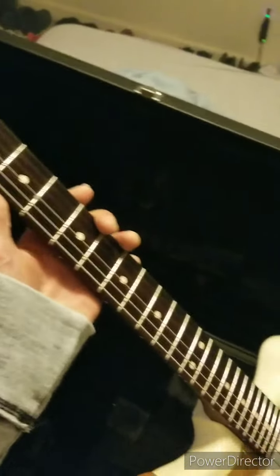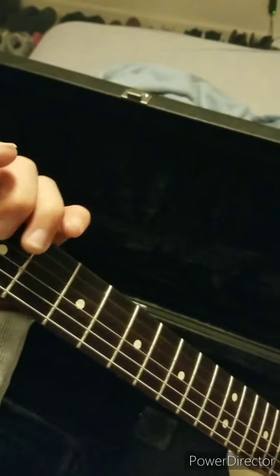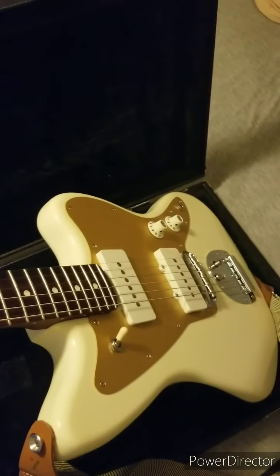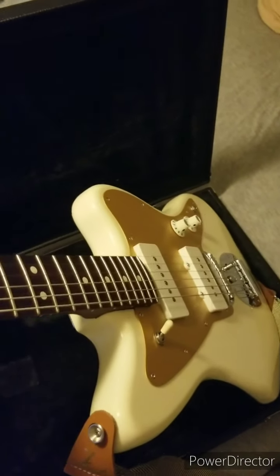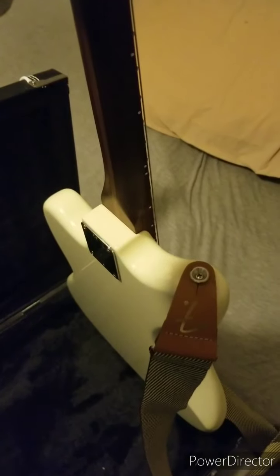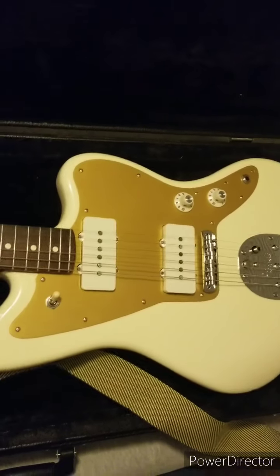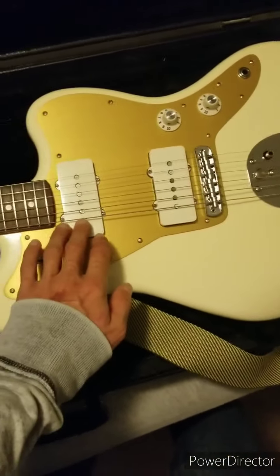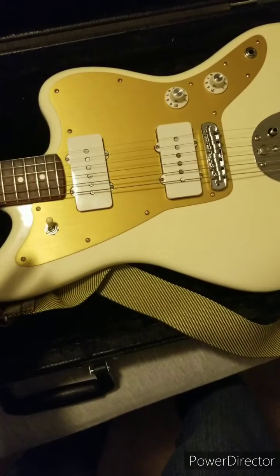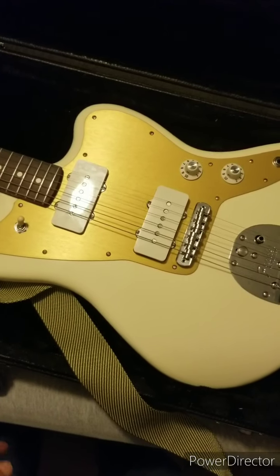It has a more modern Fender neck — a more modern shape. With the all-rosewood neck, this thing honestly plays way faster than the '64. I've only had this guitar for a little amount of time, but honestly I almost think it's a night and day difference from the '64. I know a lot of guys say the vintage stuff is better and you can't match the tone, but I don't necessarily agree with that, at least not in this case. It has different pickups — a more modern, hotter pickup — close to the same tone but hotter, so you get a little bit more output out of it.